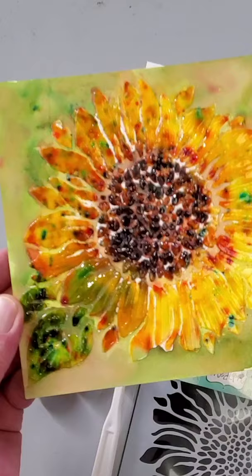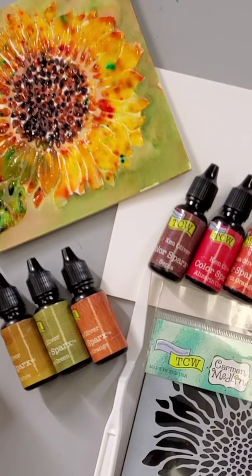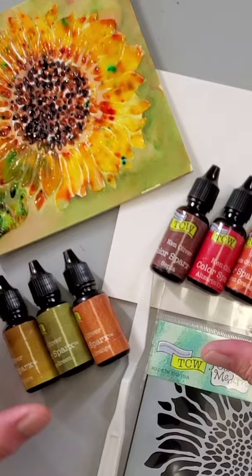I'm going to show you how to do this technique today with super thick gel from the Crafters Workshop, along with a stencil called Joyful Sunflower, TCW 575. We'll also use mixed media tiles from the Crafters Workshop, TCW 9053, and new color sparks. We'll be using Desert Ranch and also Grass Lens.